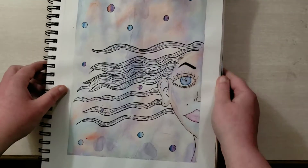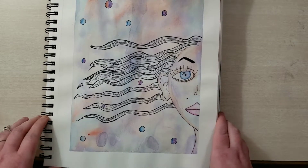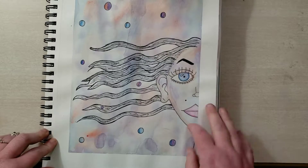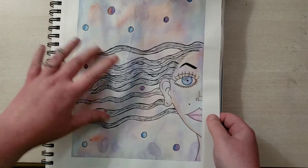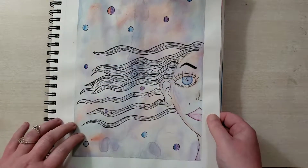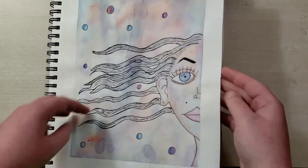I finally got some masking tape so I could tape off the sides to make it look a little cleaner and nicer. I really like the style of this — I do this more often where you do a watch color background and then do Sharpie over it, and then color in a little bit with some colored pencils. That's nice.